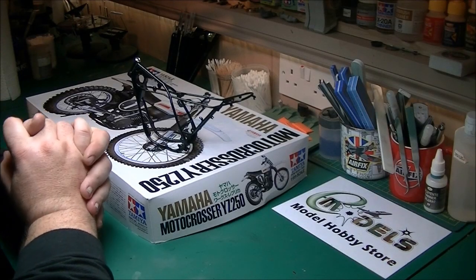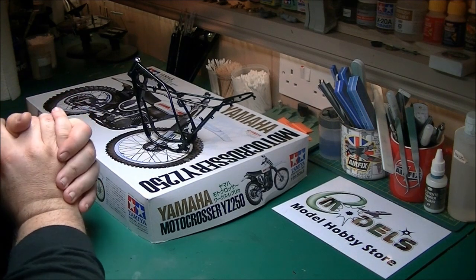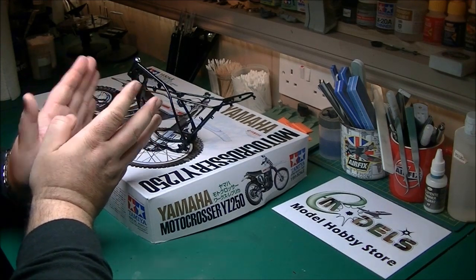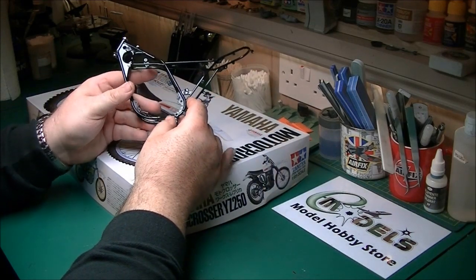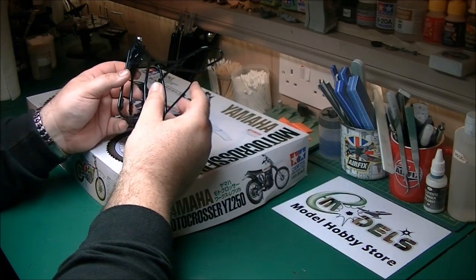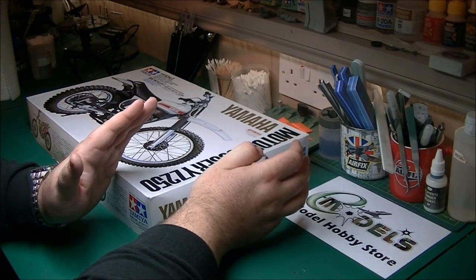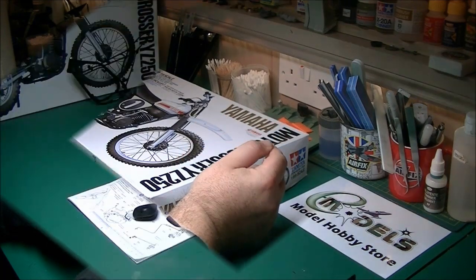Hi guys, it's Paul from e-models.co.uk. Welcome back to part 2 of the Tamiya 1/6 scale YZ250 Motocrosser build. This is where we stand now, exactly what we wanted in part 1. The frame's all built and sprayed in gloss black — we used Alclad black base primer for that. So today we're going to concentrate on the engine, hopefully get it installed in the frame, ready for the next step after that. So we'll crack on with the build — let's get started.